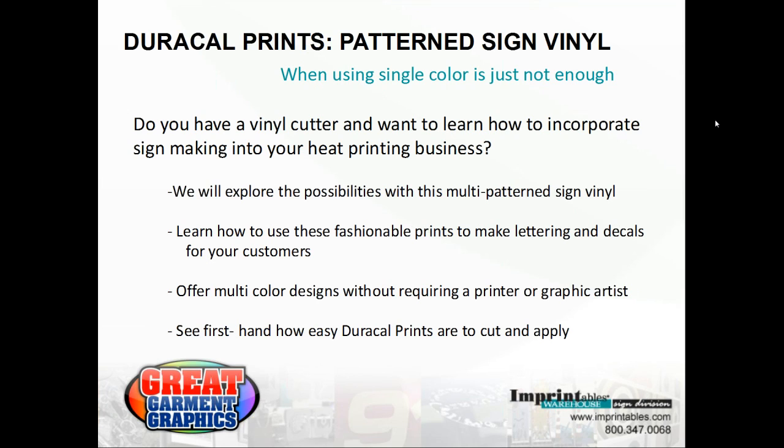When using single color just isn't enough for you or your business, today we're going to focus on exploring the possibilities with our multi-pattern sign vinyl and how you can use the fashionable prints to make lettering, decals, and custom logos for your customers. You'll also see just how easy DuraCal Prints are to cut and apply.